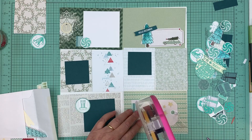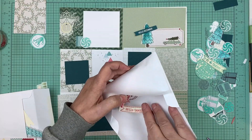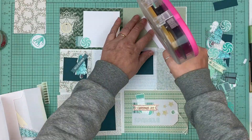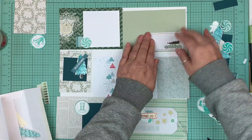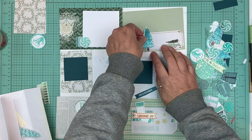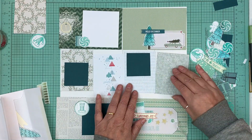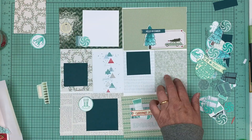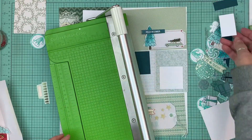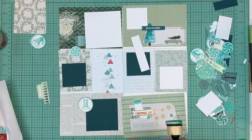For my December Daily prep — you can go back on my channel and find my prep video — I basically just made sure that I had a ton of embellishments for Christmas. I also grabbed a whole bunch of six-by-six pattern papers, because I love cutting them down to four by six. You can use them as a four-by-six card, or cut it in two and end up with two three-by-fours, plus a strip that's about two by six to use on top of other cards for matting photos or adding interest.